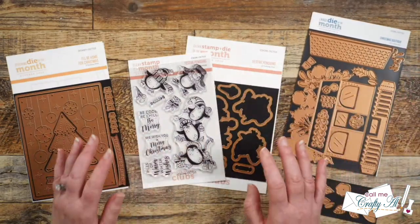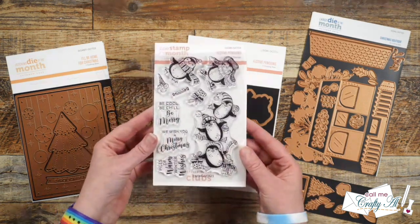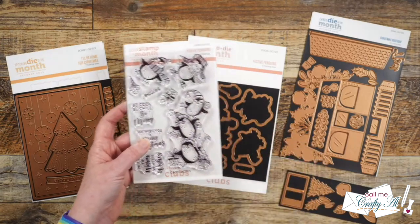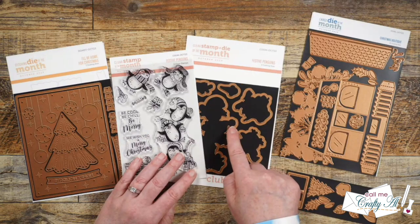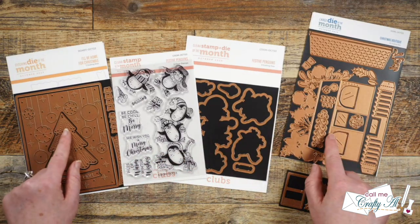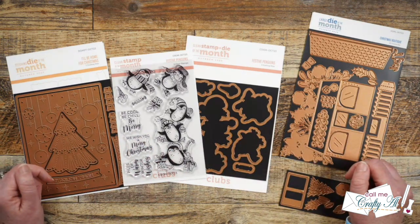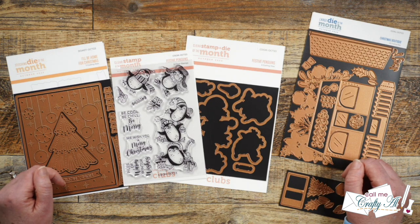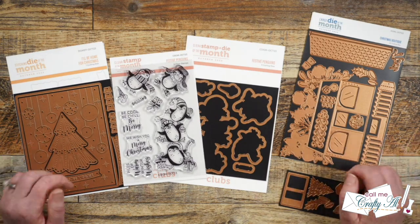In the middle is what I'll be using today — the clear stamp and die of the month. As soon as I saw these adorable little penguins, especially this little pile, I knew I needed to make a snowy scene on a mini slimline card. I'll be using these for my focal points and the coordinating dies to cut them out. I'll have these club kits linked in the description box below. As I get into the process I'll tell you about other tools and products, and if I ever leave you with any questions feel free to leave those in the comments below.